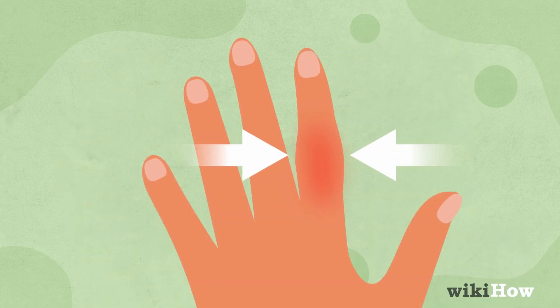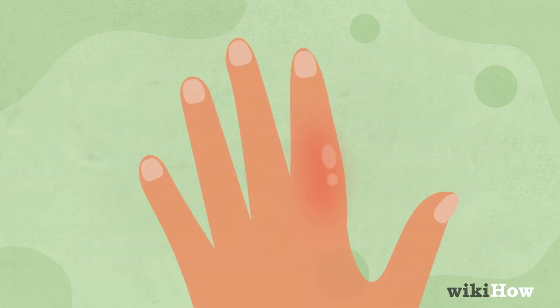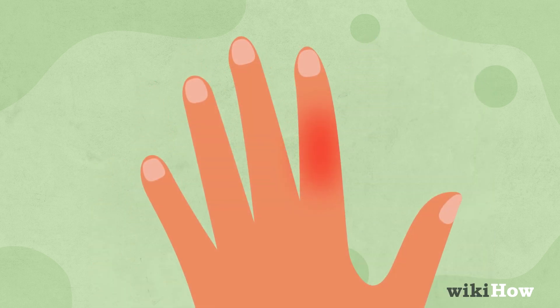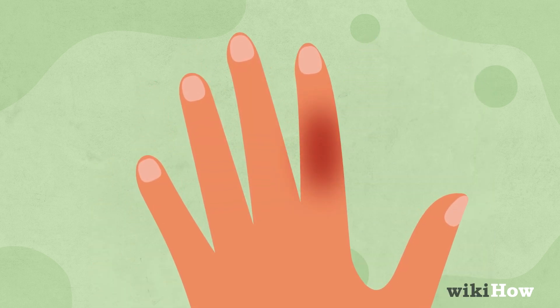Swelling on the sides indicates a sideways sprain, while puffiness at the base means the finger was bent backward. Redness is another sign, with the severity varying.